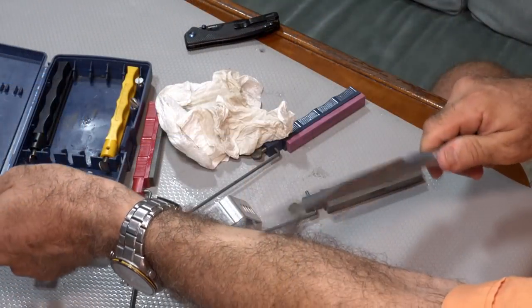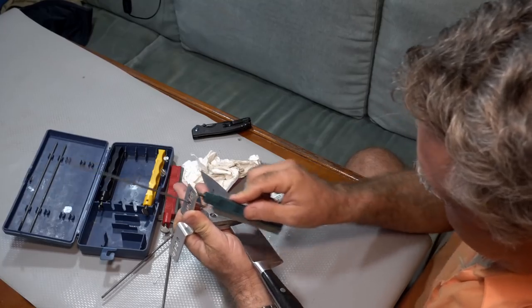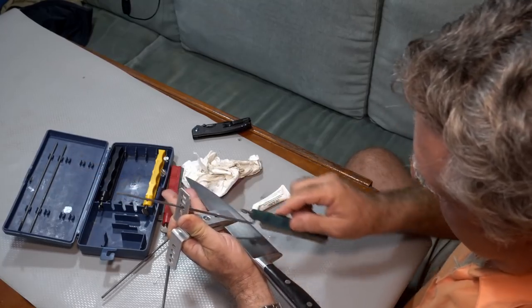A good knife is different than a knife-shaped object in that a knife is sharp. In this video, we're going to tell you how to put a really nice edge on any knife, in a way that you don't have to have a PhD in sharpenology. You just can't screw it up.